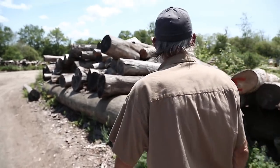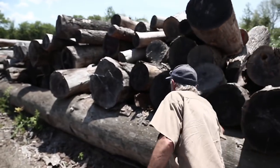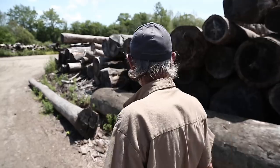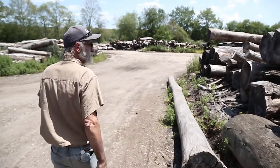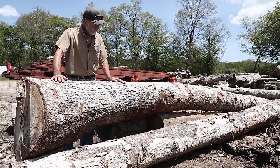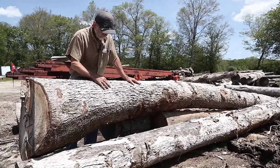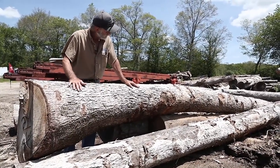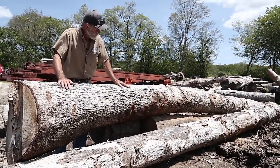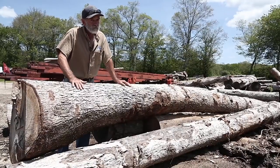I'm going to take you out back and look at a few white oak logs in the pile and show you what I'm thinking when I pick some of these logs — what's good about them, what might not be good. Now this log right here is a white oak log — you can tell by the color of the bark and the flakiness of it. It's a swept log; it's not straight at all, and it's not the log I want to purchase today.